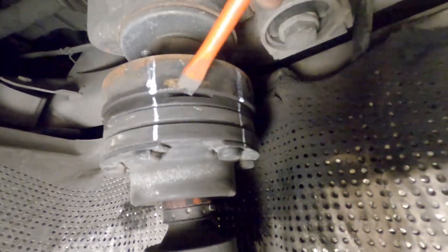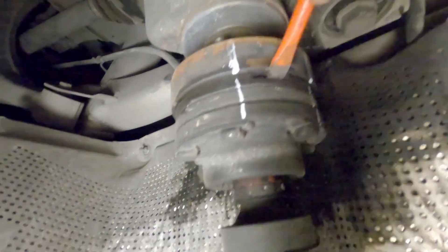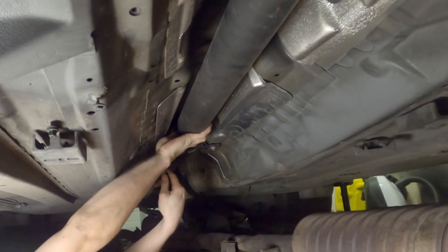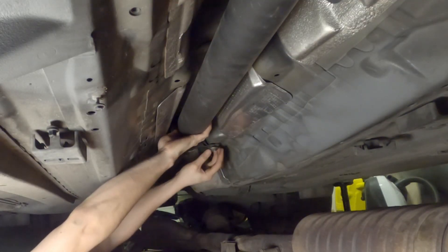On the differential end, there is a slot you can pry from in case your CV joint is stuck. Now we can unbolt the center support and remove the driveshaft.